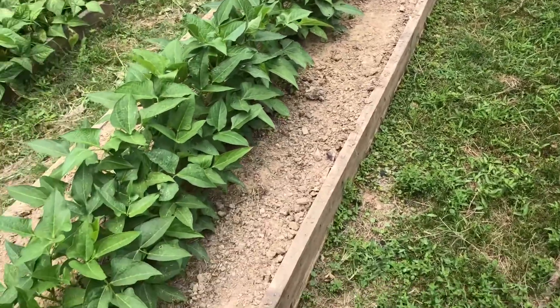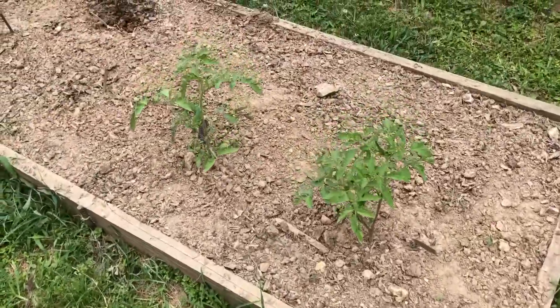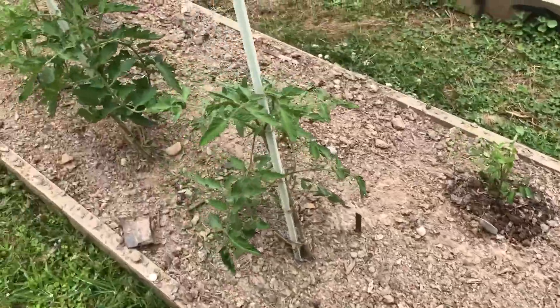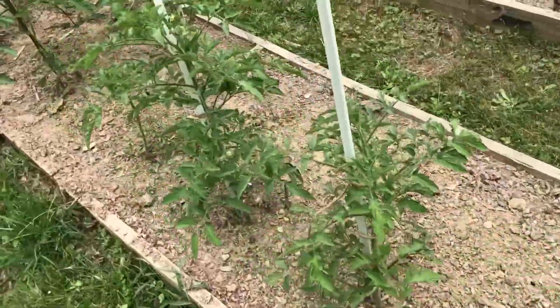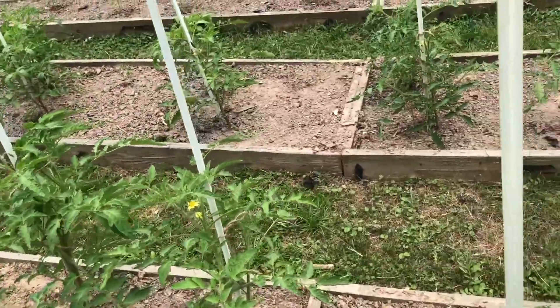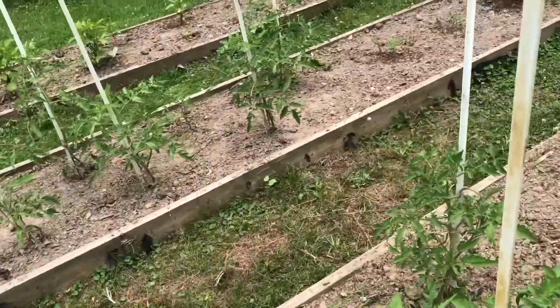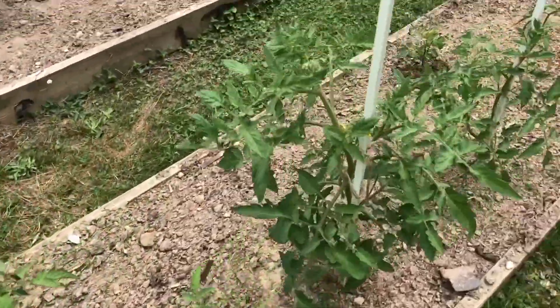These two rows are purple hull peas and they're not ready to pick yet. Then we have our tomatoes over here — they're smaller than they usually are this time of year because we were later planting them. We started all of these tomatoes from seeds, so we're not getting any tomatoes yet, but hopefully we will be soon.